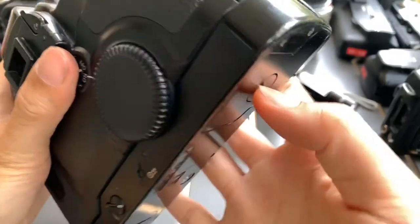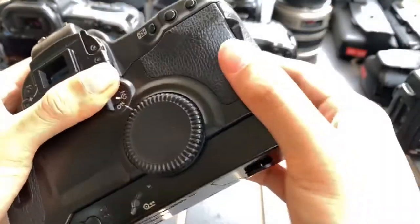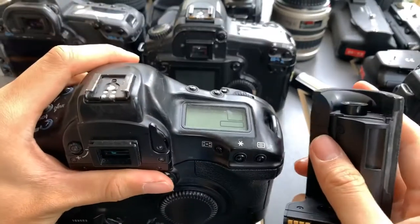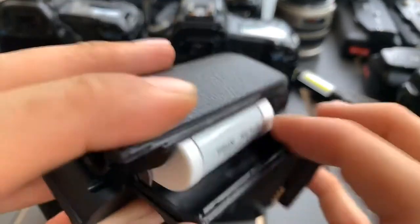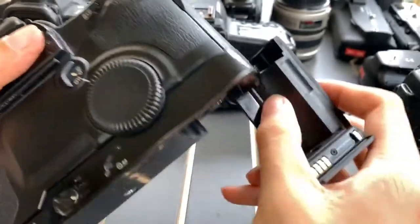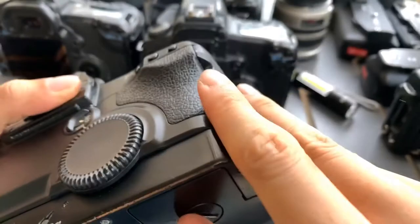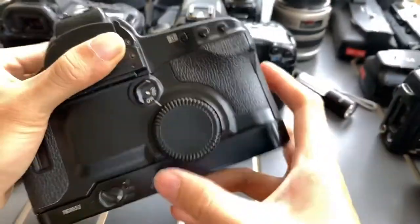The battery that this camera uses is the 2CR5 battery. I'm going to show you guys how this camera works.